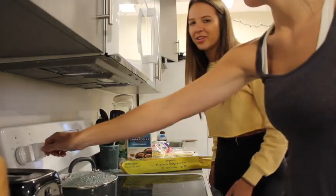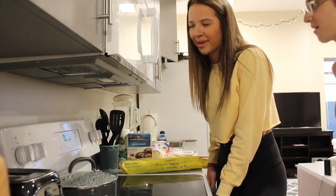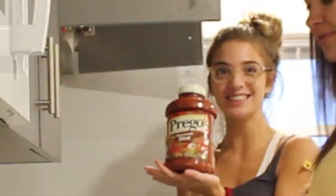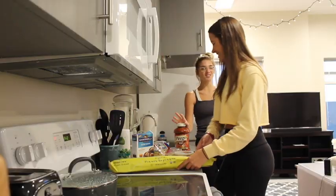I don't know how Hannah doesn't know how to make pasta - it's literally the easiest thing you can make. Oh my gosh, my mom brought me this huge thing. We have tons of sauce.